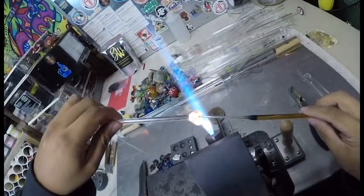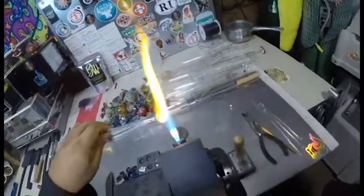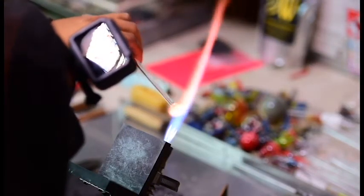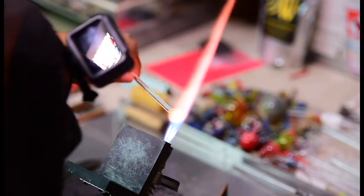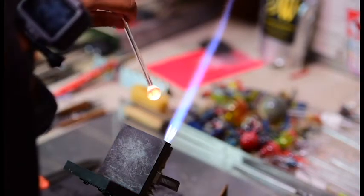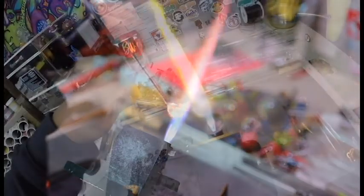So we put one mushroom in — here we go with the second one. Before we push it in, that helps the mushroom head form better. But if you make that gather too big on that stringer it doesn't look proportionate — you get these skinny stems and these great big mushroom heads.